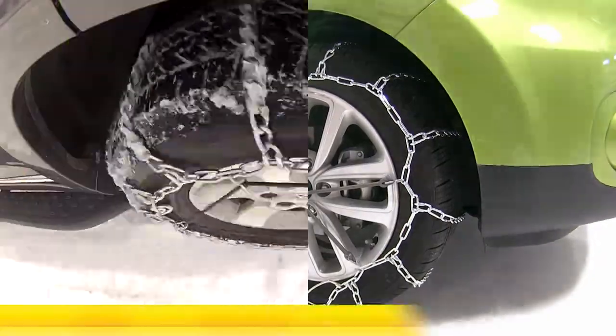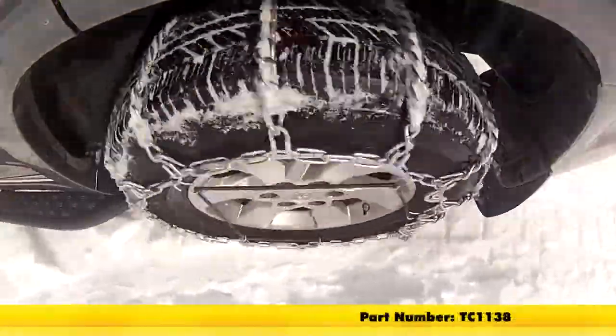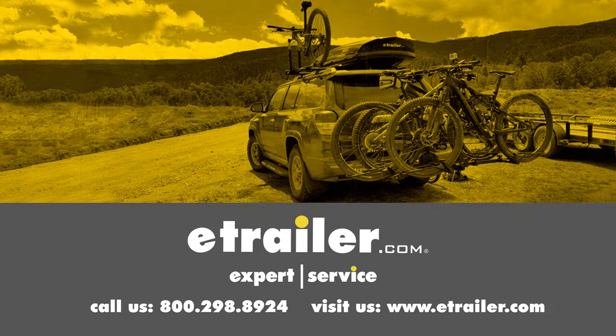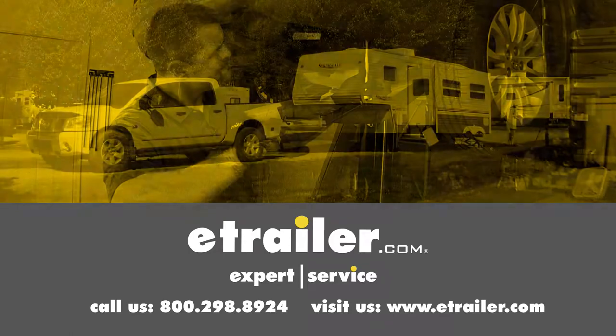Now we're ready to hit the road. And there you have it for the Titan Snow Tire Chains part number TC1138 on our 2017 Kia Soul. Click the link below to shop, learn more, or visit us at eTrailer.com.